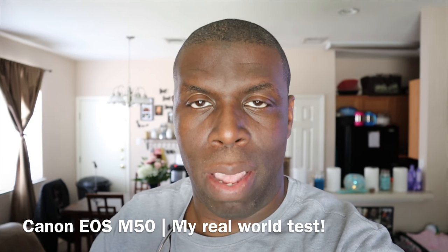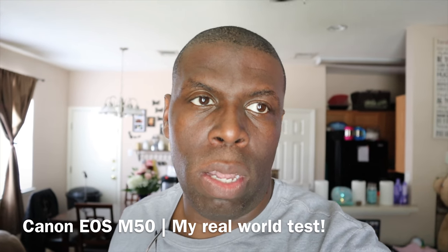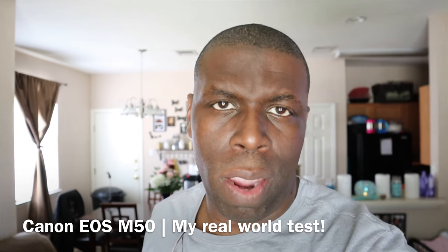The quality on this thing is absolutely superb. Macro shots on here are really good, which you'll see in this video. Some people call it the bokeh effect — I took some shots like that. Very easy to do with this camera.